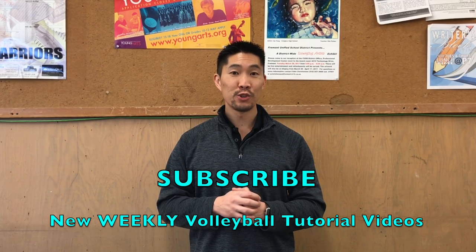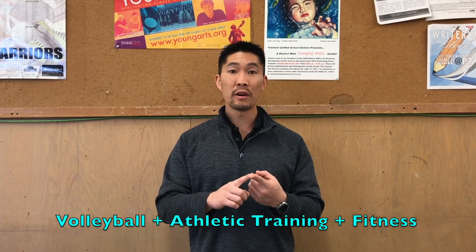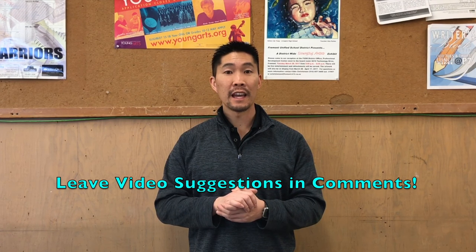Don't forget to subscribe to my YouTube channel where I'll be releasing weekly volleyball tutorial videos just like this one. If you have any other suggestions regarding volleyball, athletic training, or fitness, make sure that you look through my YouTube channel before providing a video suggestion. Thanks again for watching, I'll see you guys in the next video.